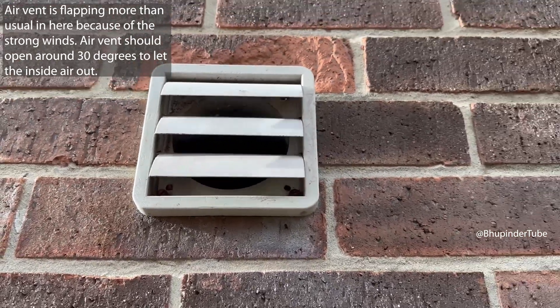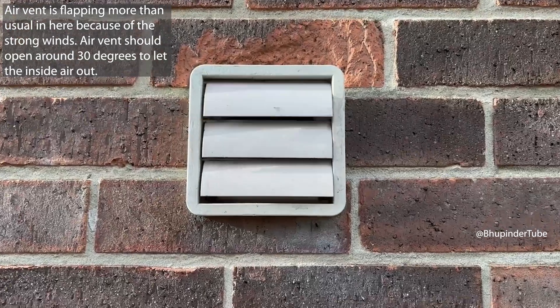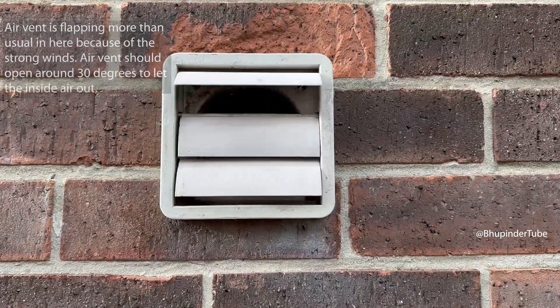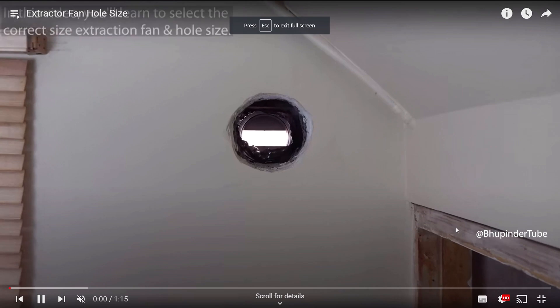This is how the air vent works when the fan is on. As you can see, it doesn't fully open and is struggling a bit because of the strong wind from outside on this particular day. To learn more about the various steps in this video, watch the extractor fan playlist, which you can find on the screen and in the description.